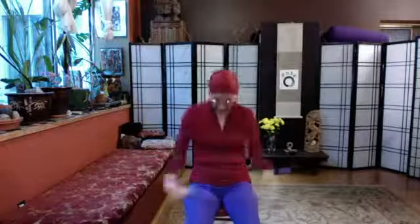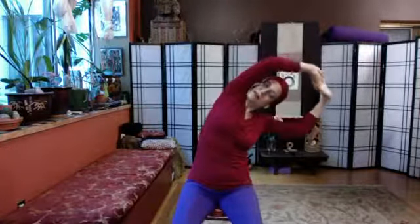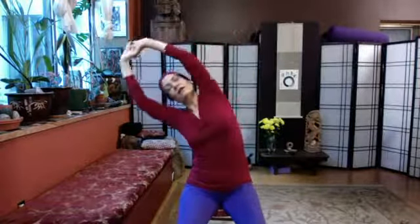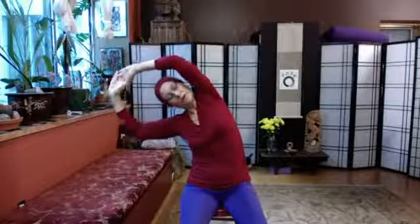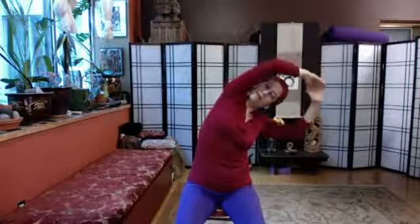Inhale, reach up, interlace the fingers, press the palms up, and lean over to the side — that's lateral flexion. Inhale, reach up, exhale, lean over to the other side — lateral flexion on the other side. Let's do that again: lean, inhale, rise up. Last one, lean and rise up.